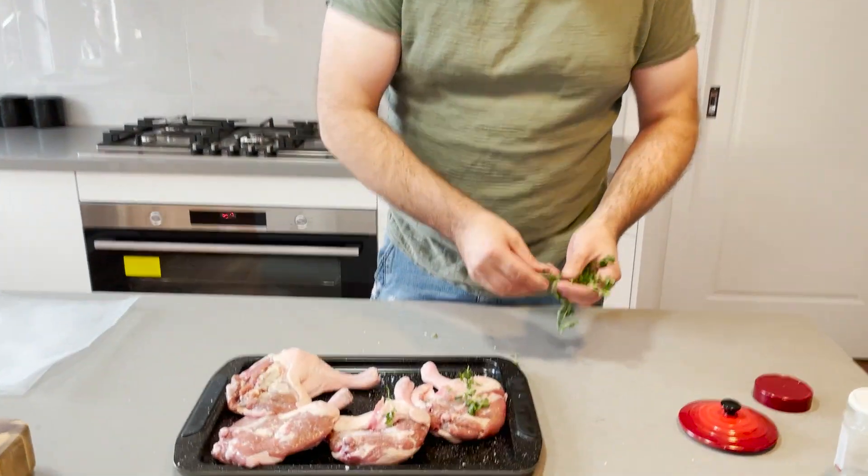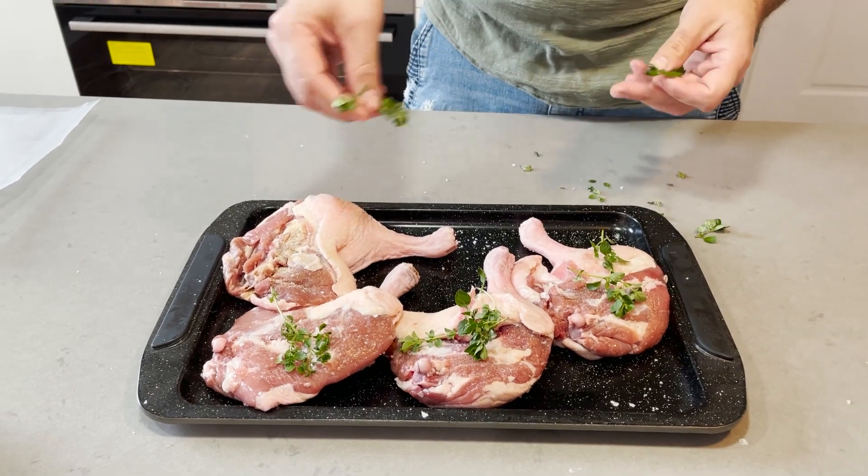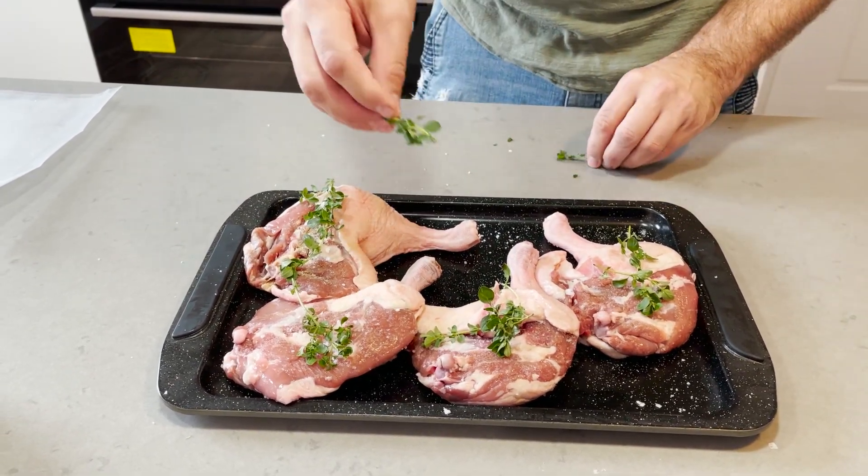A couple of sticks of thyme - rather broad leaf thyme as well. Very interesting.